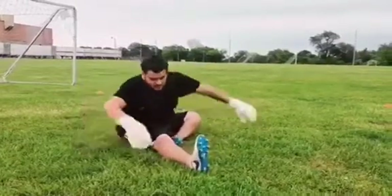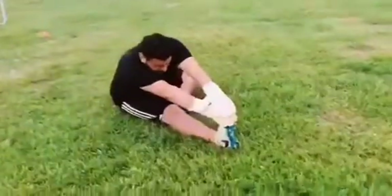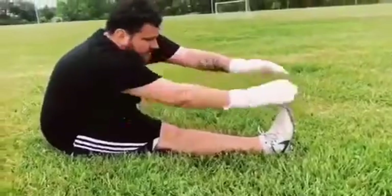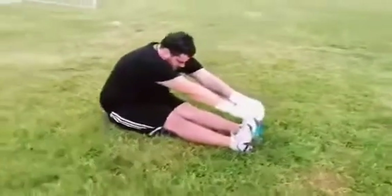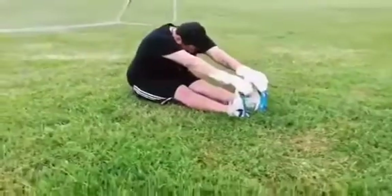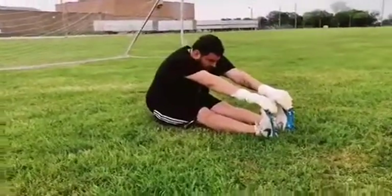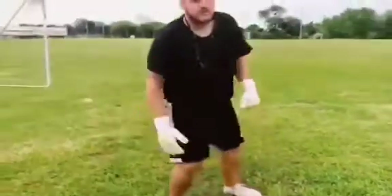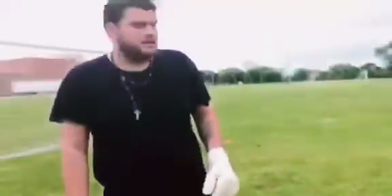All right, just a quick little stretch. Switch, always straight. All right, just a quick little stretch. Okay, we're ready to get into the training session.